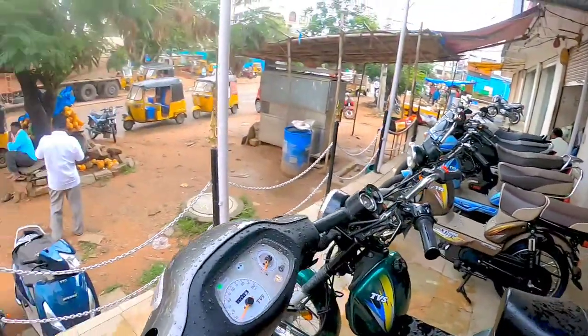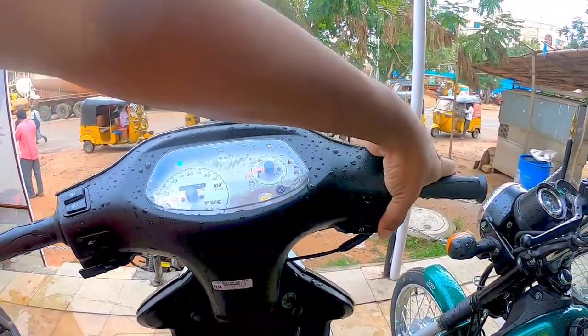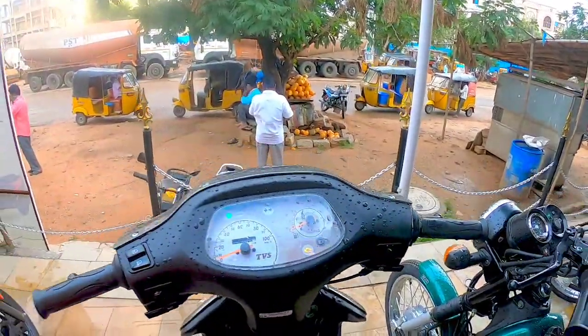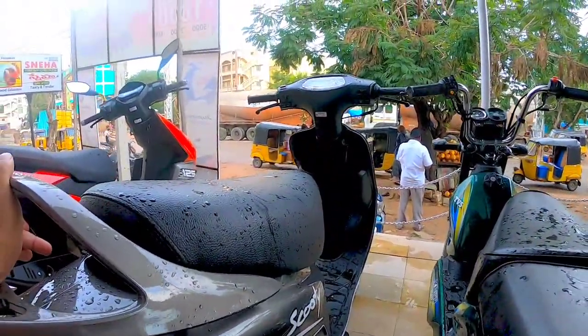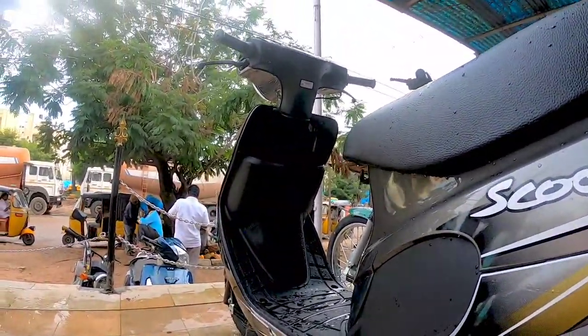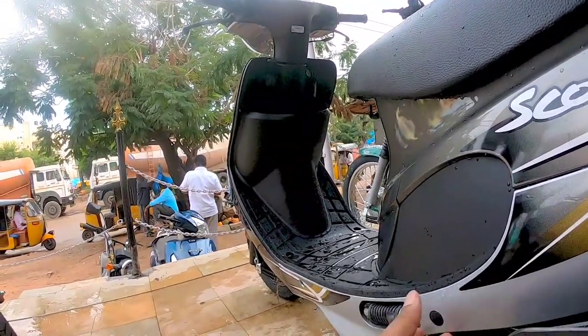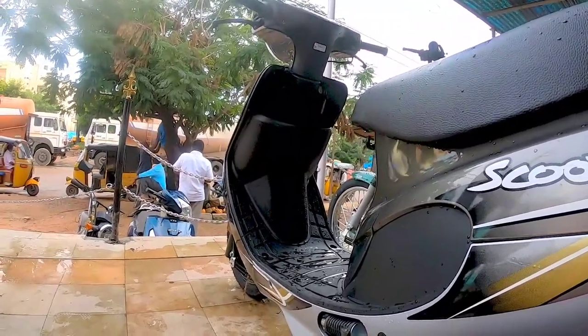Let's turn it on and see how it sounds. I think there's no fuel, but this is how it looks. The rear footrest also has a small indent to open the kick rod.